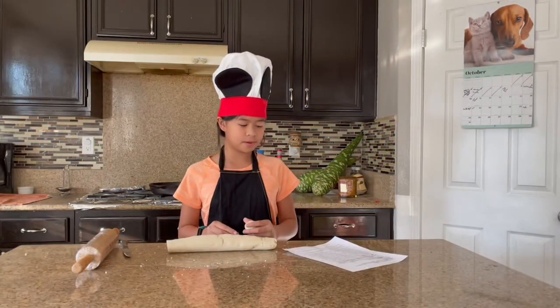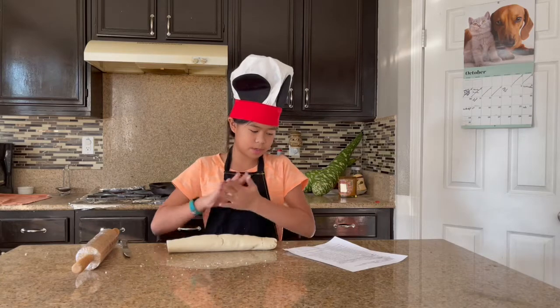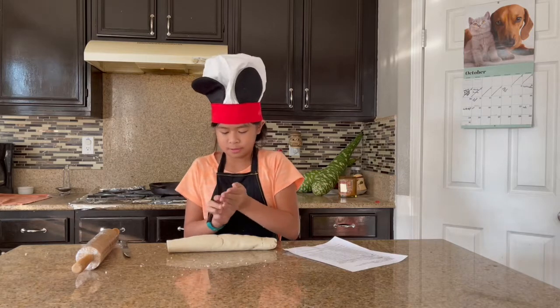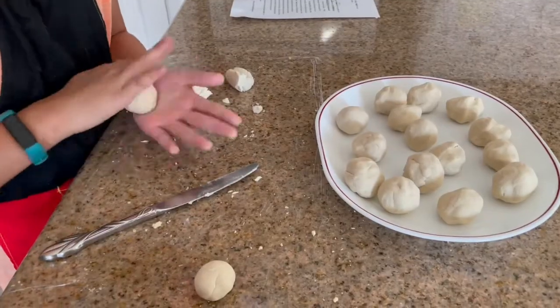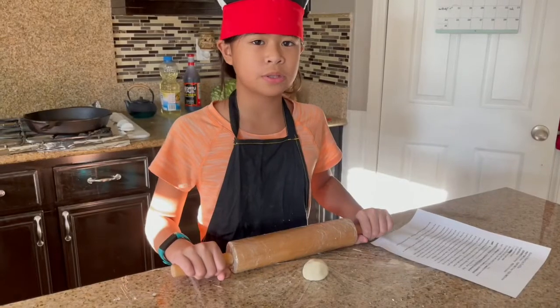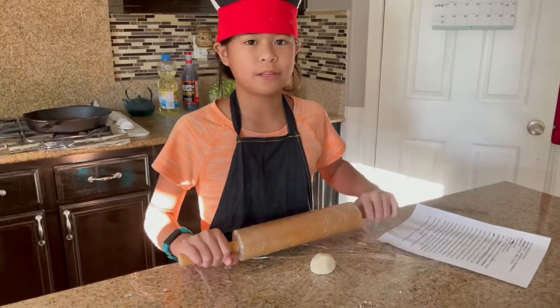Cut off a piece of the corn flour dough and rub it in your hands to shape it into a ball the size of a plum or a slightly large golf ball like this. Place between 2 sheets of clear wrap and roll with a rolling pin.